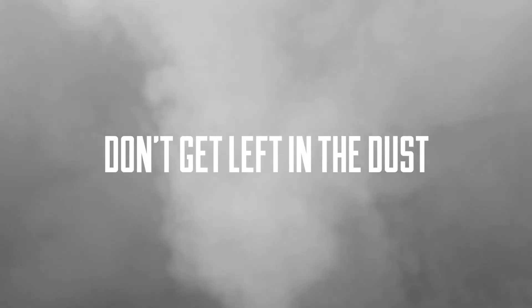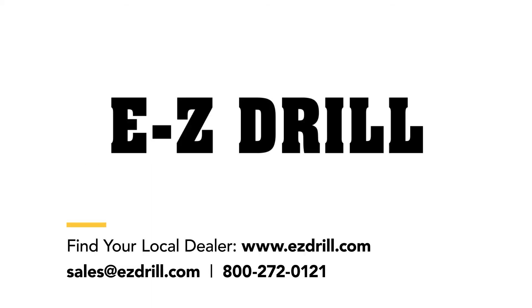Dust collection solutions from the company that has made your concrete drilling success its sole focus since day one. Easy Drill.